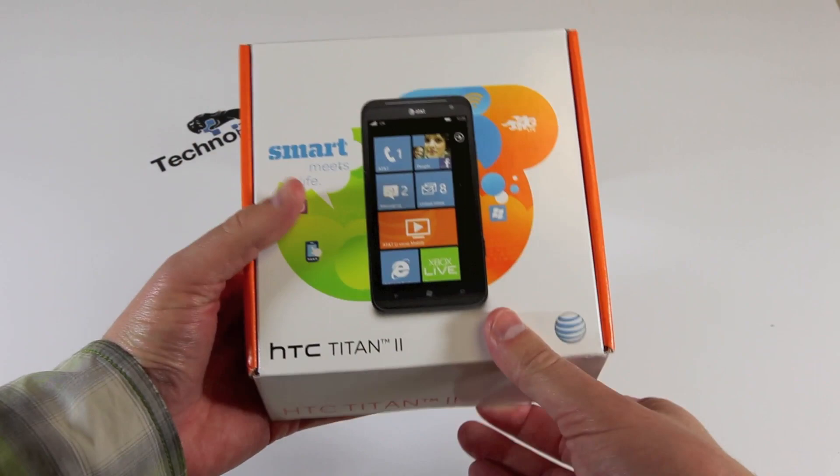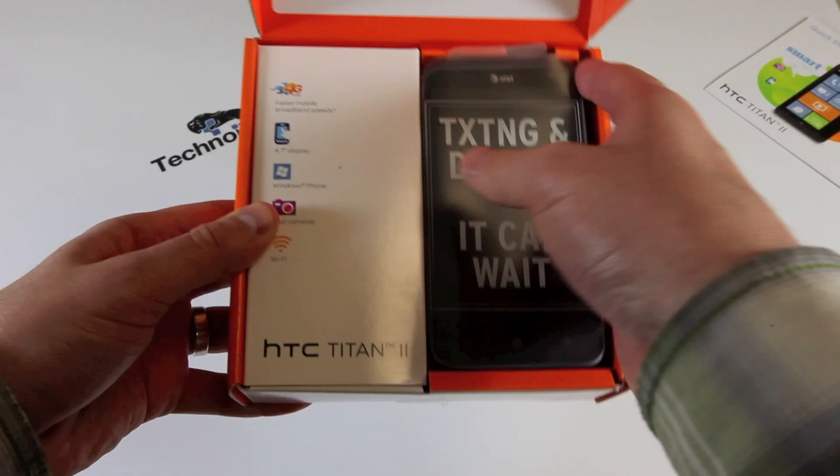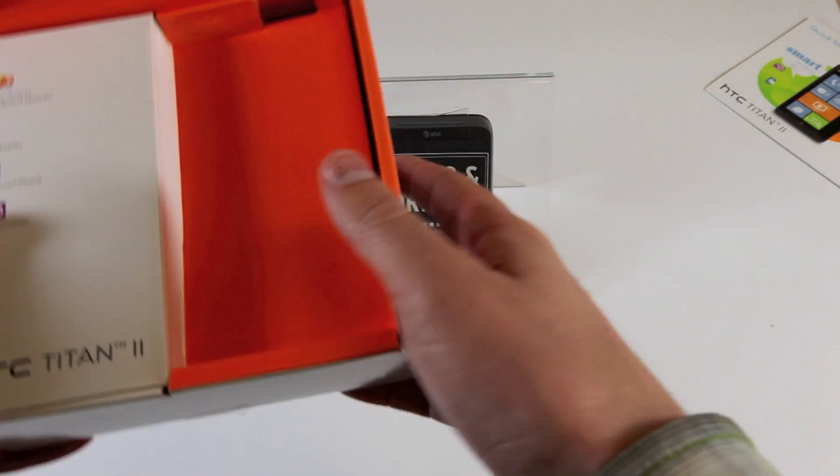Quick start guide — and you know what that's for: getting started quickly. Typical Windows Phone interface that we've seen. Here is the Titan 2. I had a chance to play with this at CES and test out that 16-megapixel camera, and it turned out to be a very impressive affair. Let's see what else is in the box.